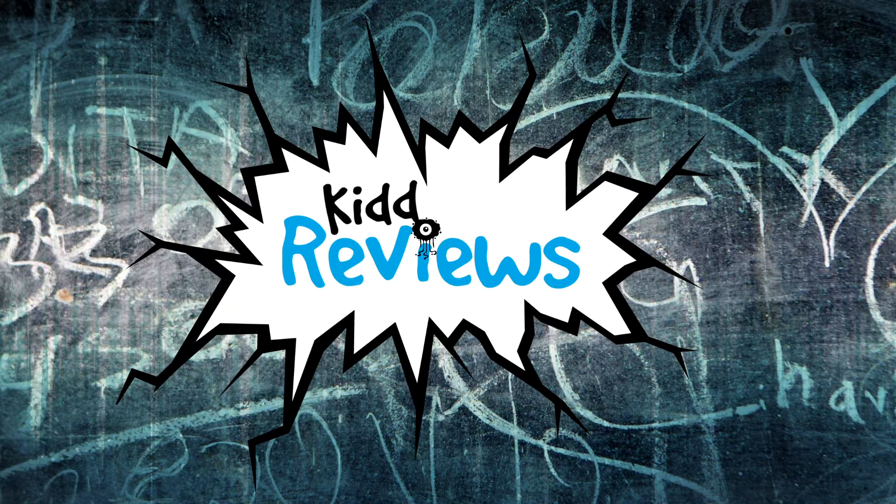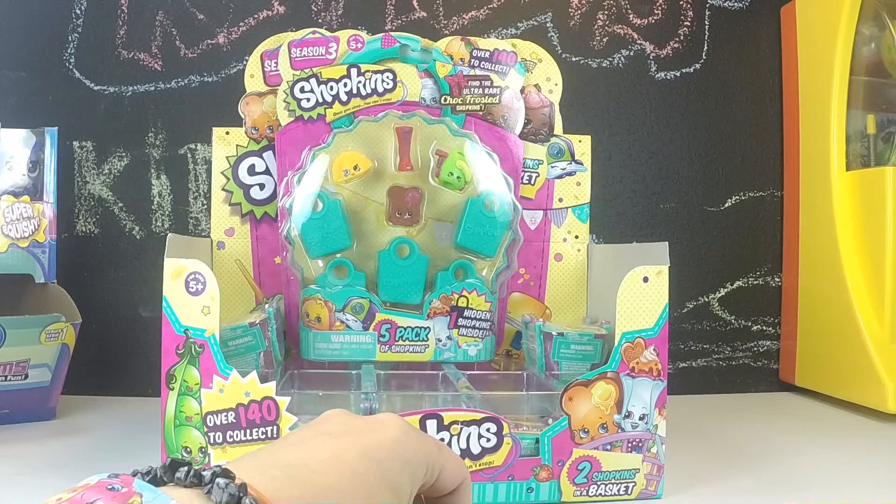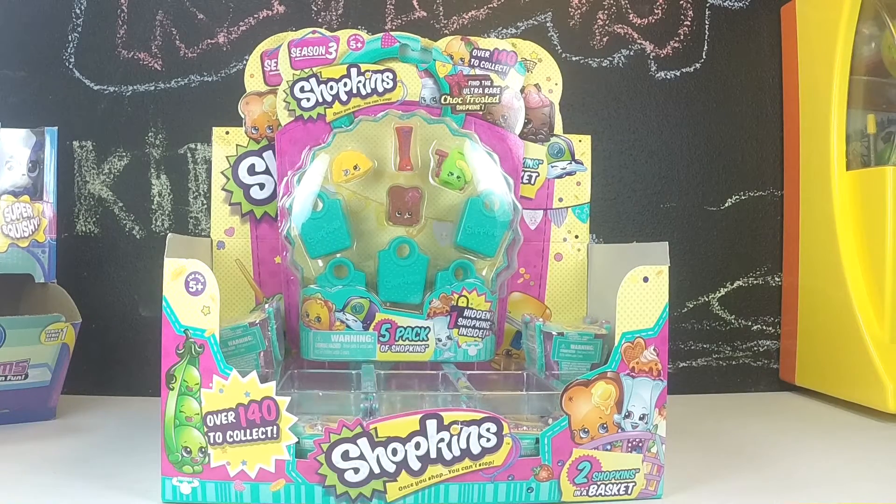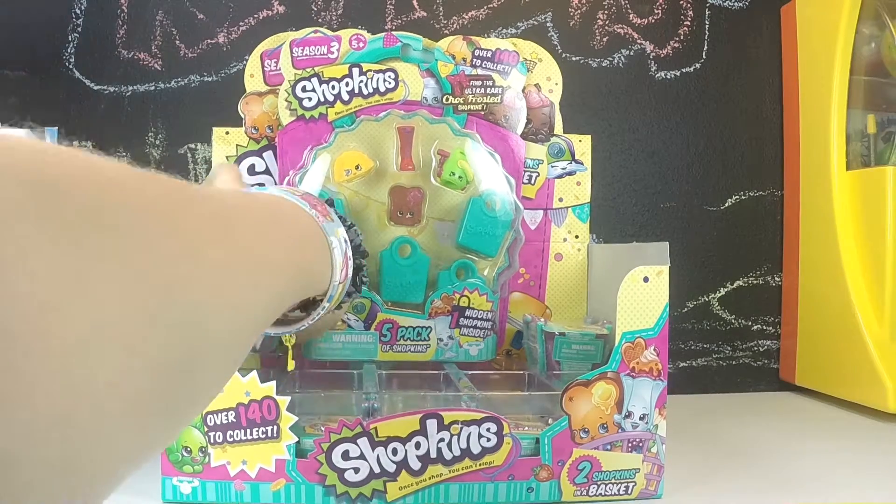KID REVIEWS! Toys are here! Hi guys, and welcome to Kid Reviews. Today we're going to be opening up some Shopkins Season 3 blind baskets.